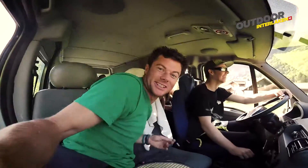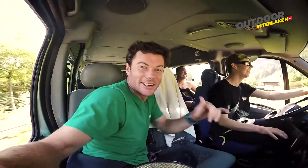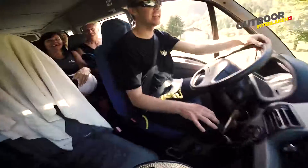All right, good morning and welcome to Outdoor Interlaken! We've got a beautiful day here in the Swiss Alps. We're heading to canyoning Interlaken — I'm Matt, this is Kurt, and this is the team!